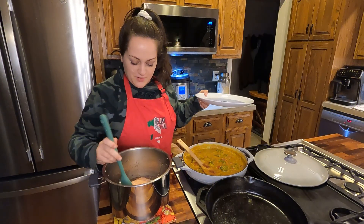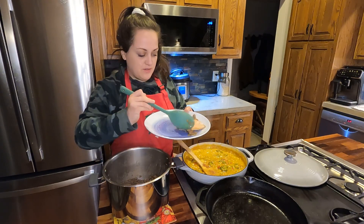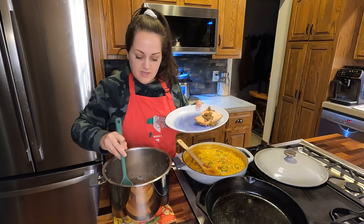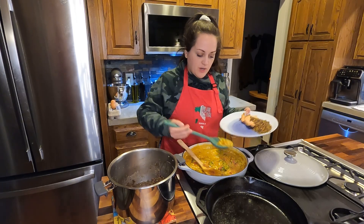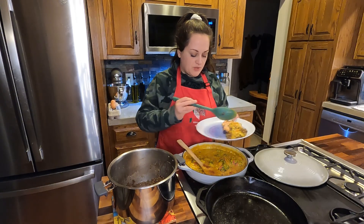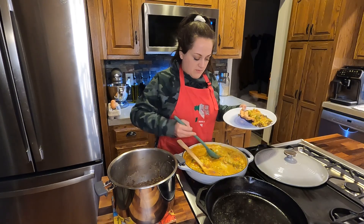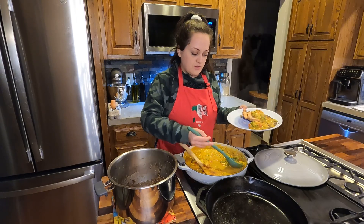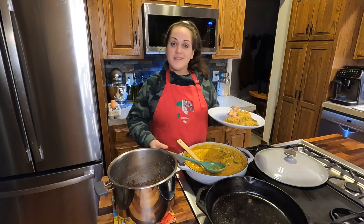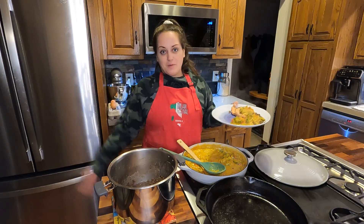Let's serve up our dinner. I'm going to take a piece of salmon — looks delicious — some of these lentils that we cooked in chicken stock, and then some of our vegetables and curry poured over top, making sure we're getting a nice serving of vegetables. Let's head to the table, eat dinner together, and talk about what's next for the month of February.